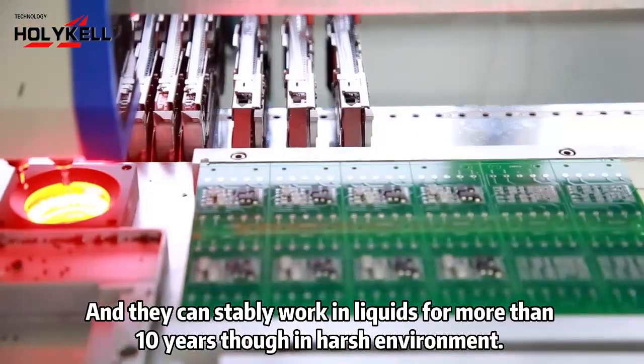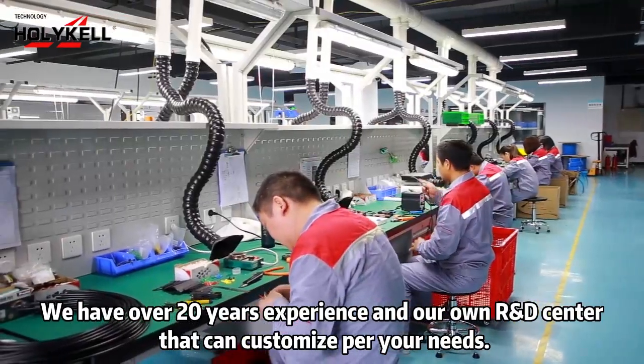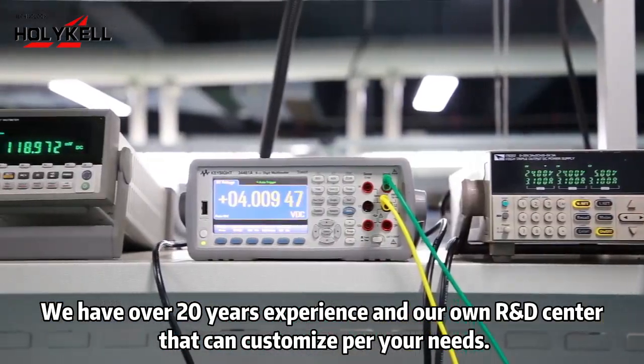They can stably work in liquids for more than 10 years, even in harsh environments. We have over 20 years of experience and our own R&D center that can customize sensors per your needs.